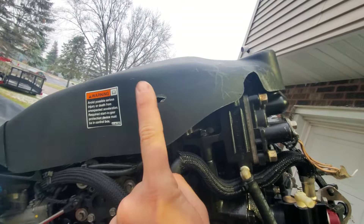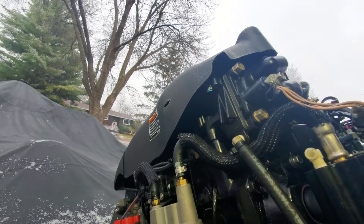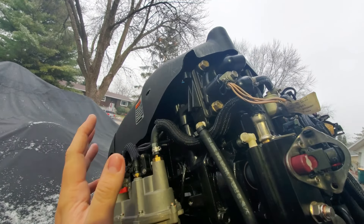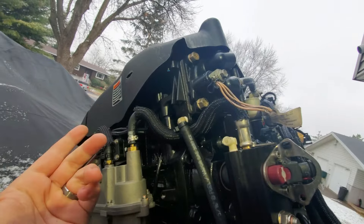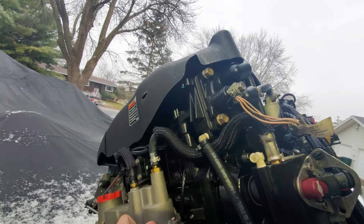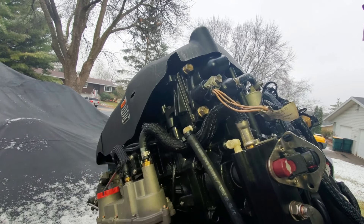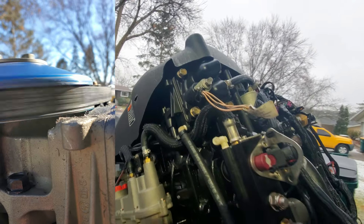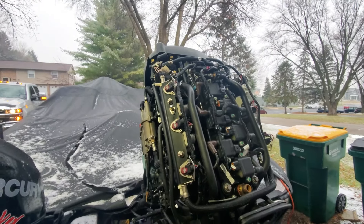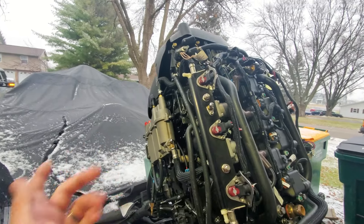Looking at the top cowling, there's a little hole by the warning label caused by the pulley. I was getting the motor ready for winterization, took the cowling off, and noticed wear, little pieces of plastic, and oil that had been leaking — a phantom oil leak for the second half of the season. With the motor running I could see the compressor pulley wobbling — it's loose, meaning it's no good. Compressor failures on OptiMax motors usually happen around the 500–600 hour mark.